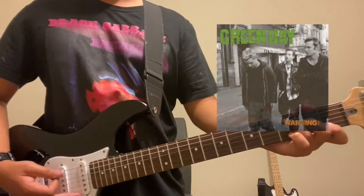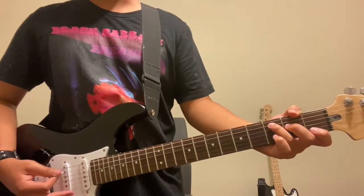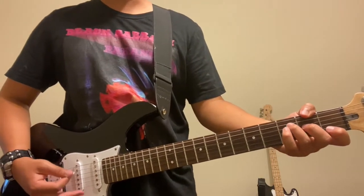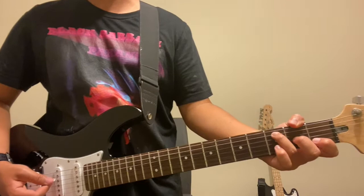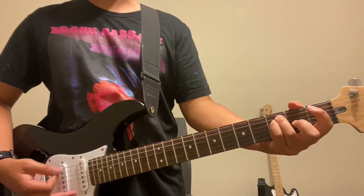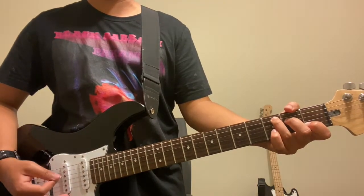Hey everyone, it's Raphael here and this is going to be Minority by Green Day. This is off their album Warning and it's the second to last song on the album. We're gonna start with the intro, which is probably the only actual tricky part of the song. The rest is pretty repetitive, but the intro is the only different part.